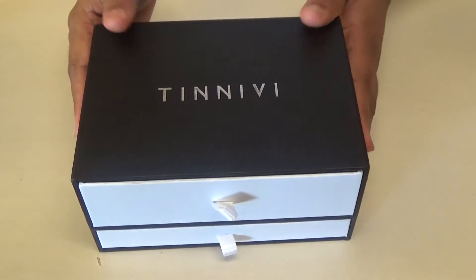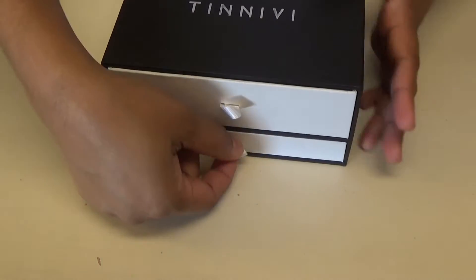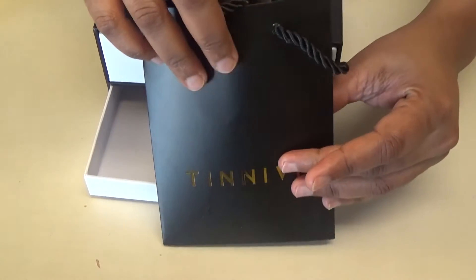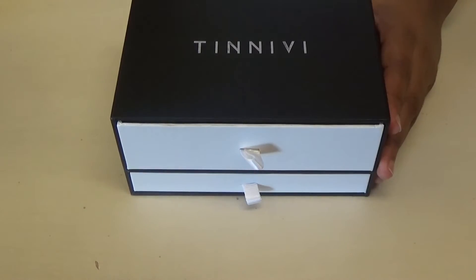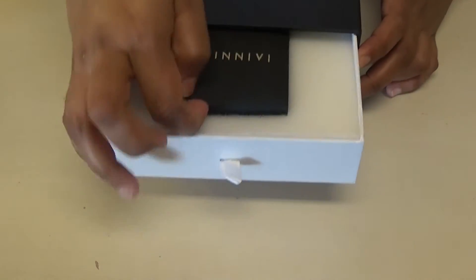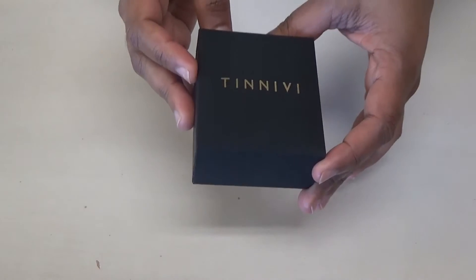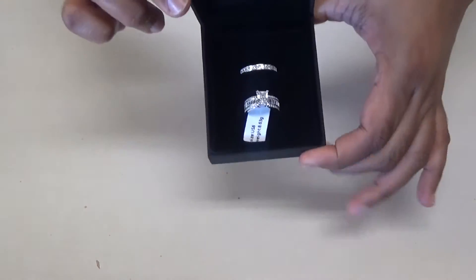It's a really beautiful box, very sturdy, and there are two compartments. We have the bottom compartment which holds our little gift bag with cleaning cloths and those things, and then there's the top section where the jewelry — the ring — is. So this is the box that the ring is in.